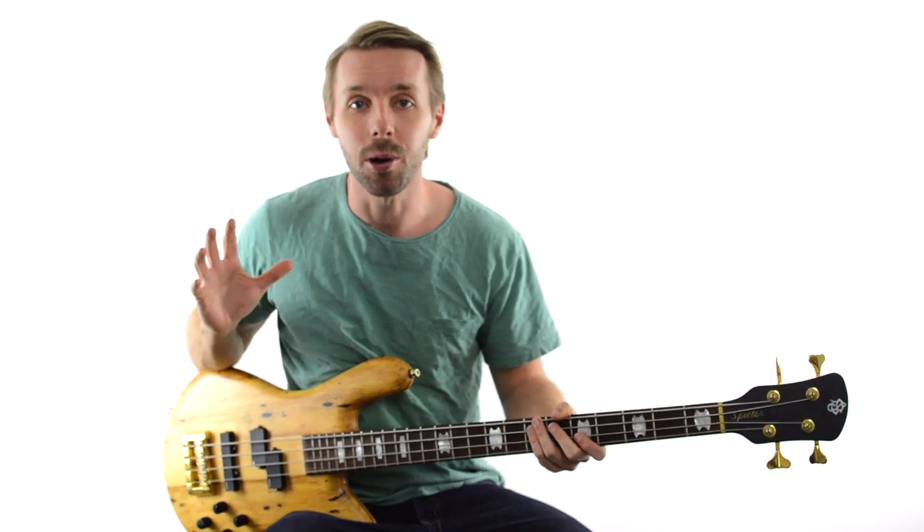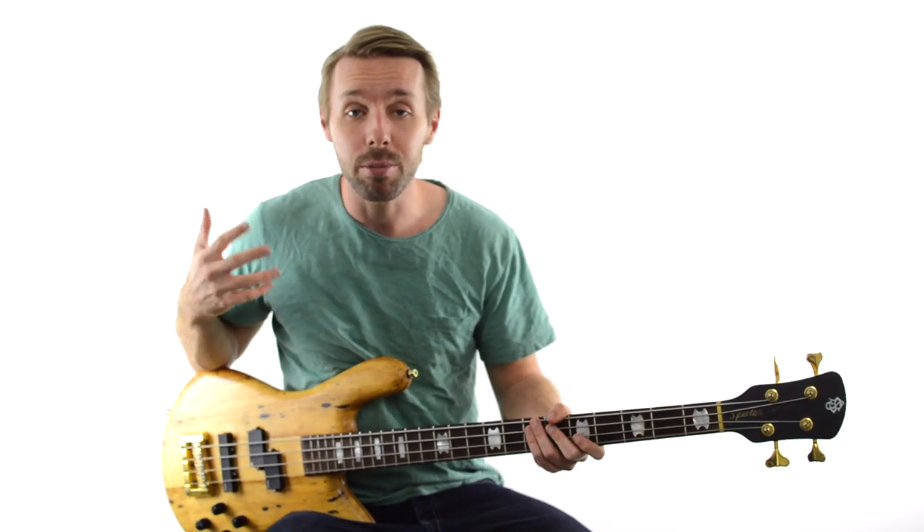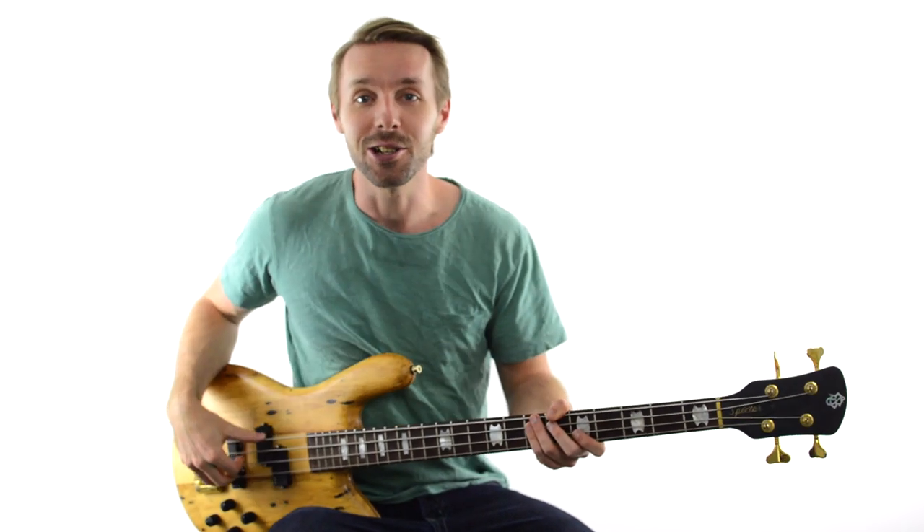In this lesson, you're going to learn how to make studio quality bass tracks using your iPhone. I'm Luke from becomeabassist.com, and if you want to learn how to make professional sounding bass tracks for less than $60, then hang around and check this out.